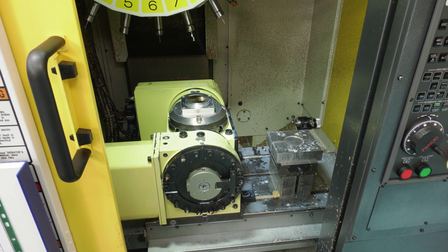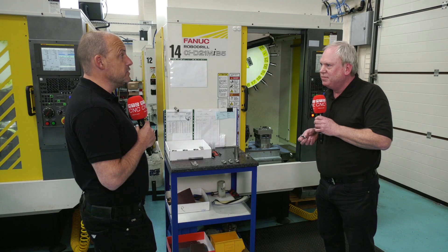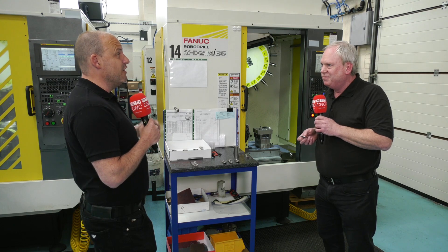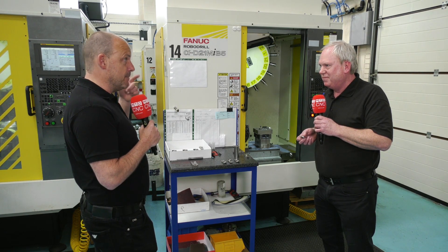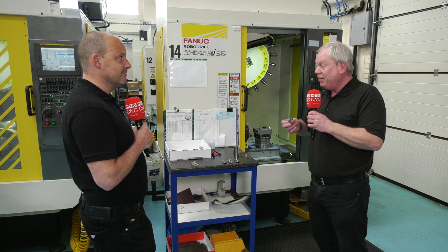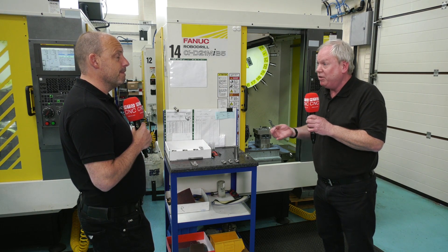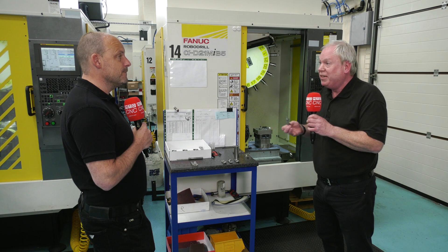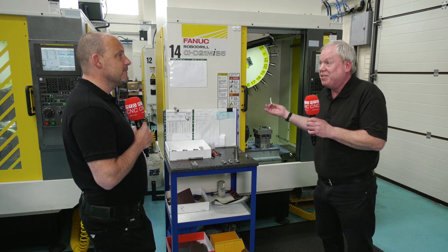How reliable are they, Phil? They never miss a beat — not in the years that I've used them. And anyone considering a big machining centre just because they want to machine exotic materials — do they need to change the way they think and consider a robo-drill? Definitely, yeah. Change the way they think about the machining centre and also how you machine things. The way we machine things isn't like we did ten years ago, and that's when these machines really come into their own.